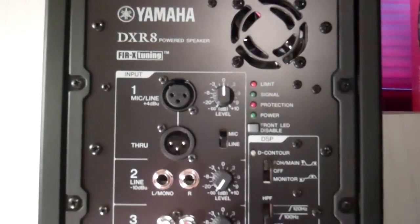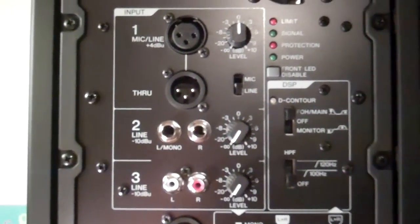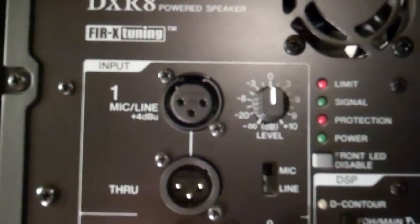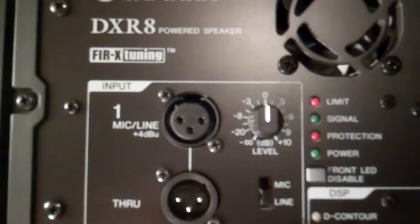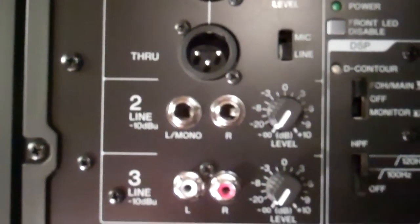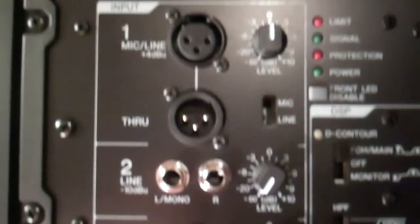Today we'll be looking at the DXR8, which I actually picked up for myself, seeing as I really love little compact cabinets that have tremendous output for their size. I also like the flexibility of the DXR line, especially when it comes to this mixer, which has no less than three separate inputs: XLR with a mic/line switch that gives more gain for your microphone or less for line source. You also have a quarter inch input and RCA, all three separate channels with separate level controls.